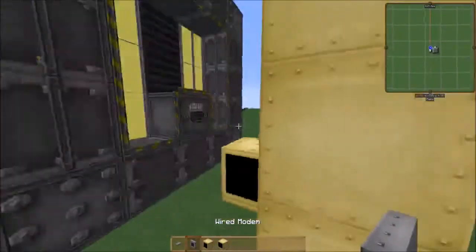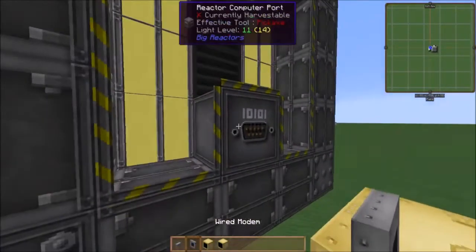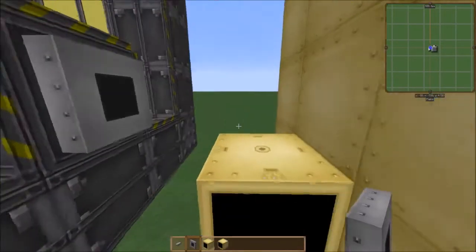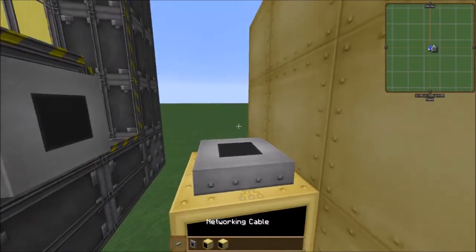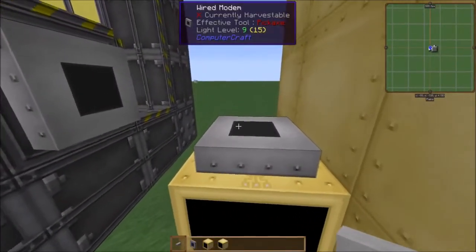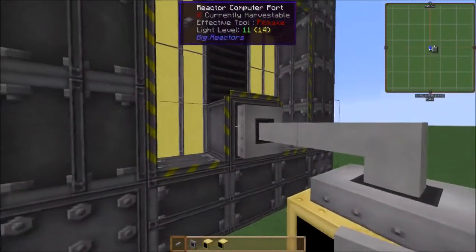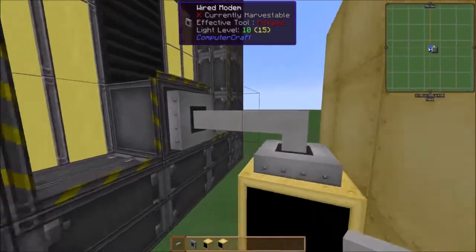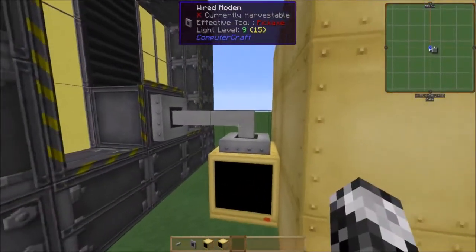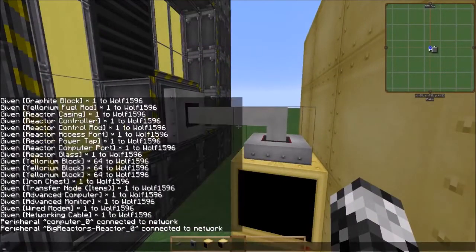What you're gonna do when you have this setup complete: you're going to place one wired modem — it cannot be wireless — on the reactor computer port. Then once you have them there, you're going to shift-right-click with a networking cable on both. You need two wired modems and two networking cables.